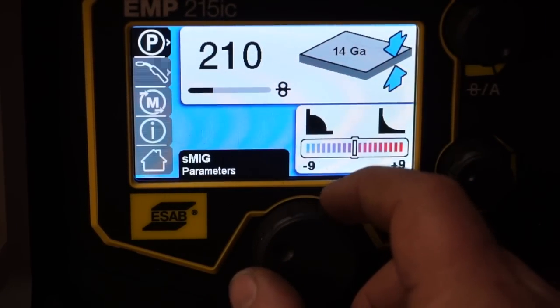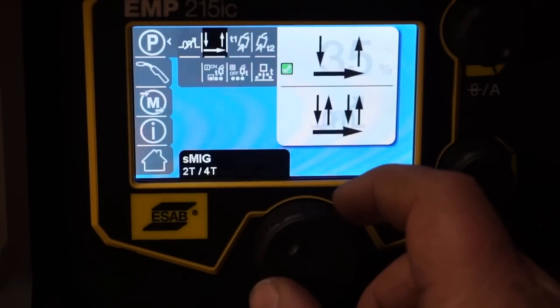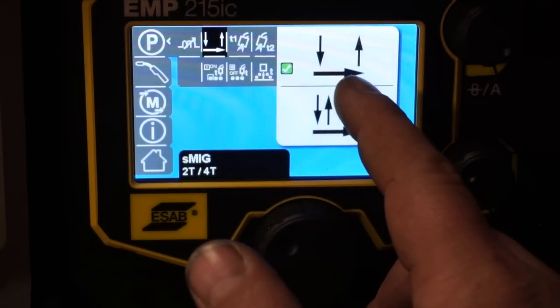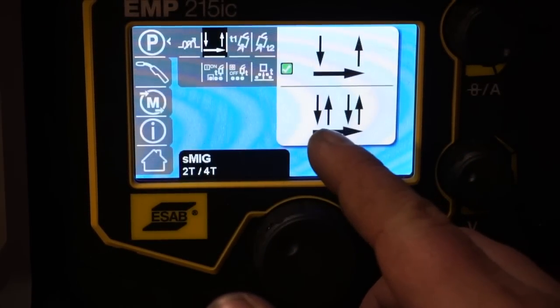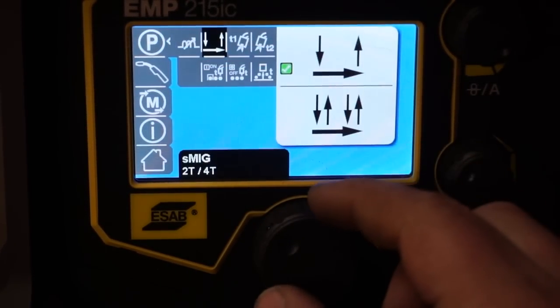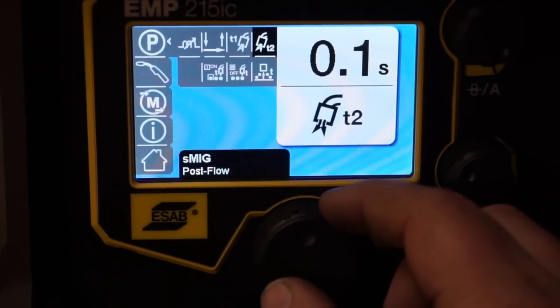One of the other features we're going to look at — if you go into the parameters you can see the different settings. This one is basically cruise control: you hold down the trigger and go. This other one, you press the trigger, release it, and it'll keep on welding until you press the trigger again. We're also going to look at pre-flow and post-flow.